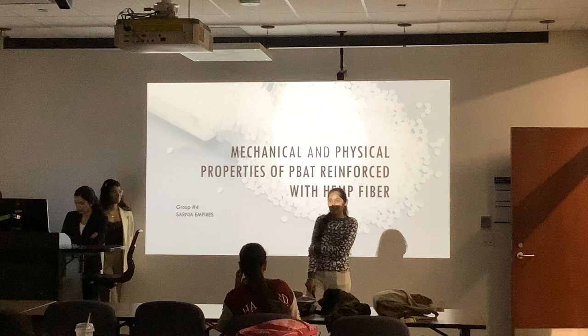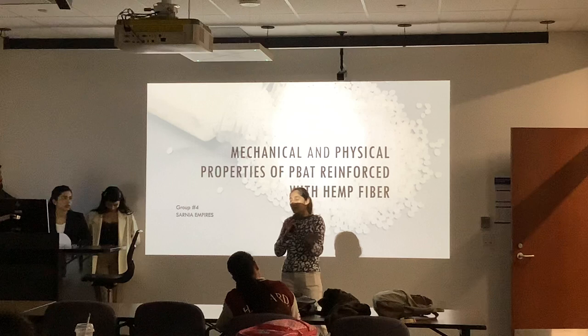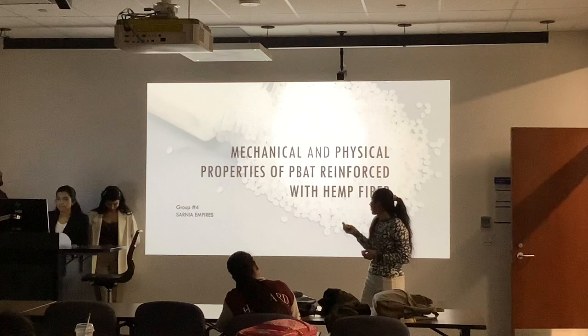I wish a very good afternoon to respected professors and all my dear friends and guests. I am from group 4, Sarnia Empire. The main role of our company is just to test the plastic materials. The title of the project is the mechanical and the physical properties of PBAT reinforced with the hemp fiber.